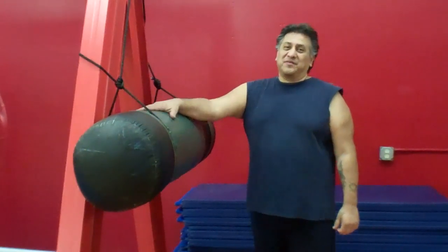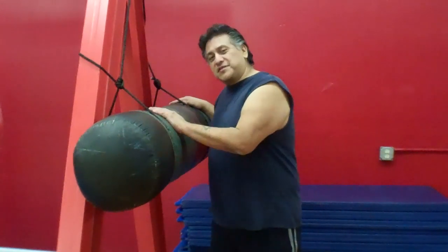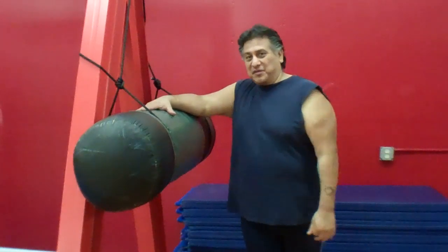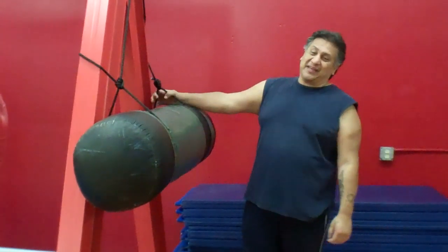Hey guys, this is Daniel Sombrano, and today I'm going to show you how to use this type of bag. You can call it an uppercut bag, but it's an old school, ghetto-style uppercut bag.